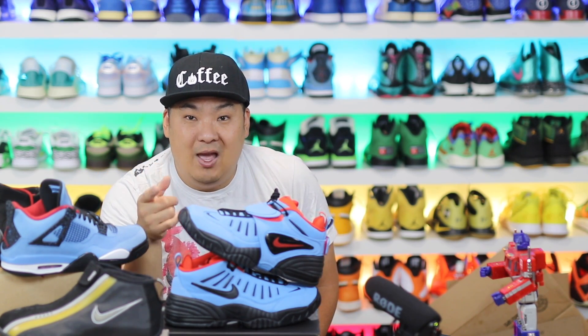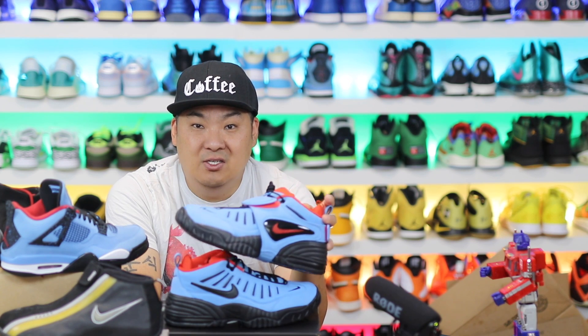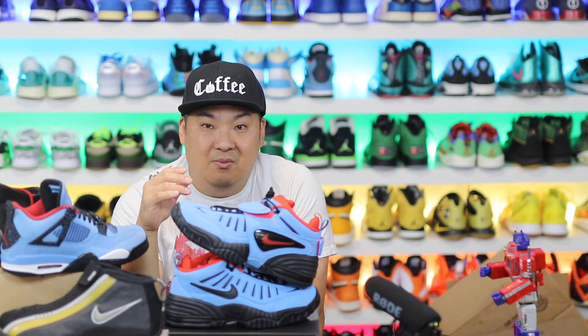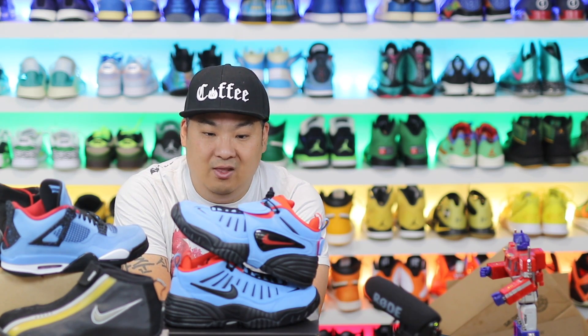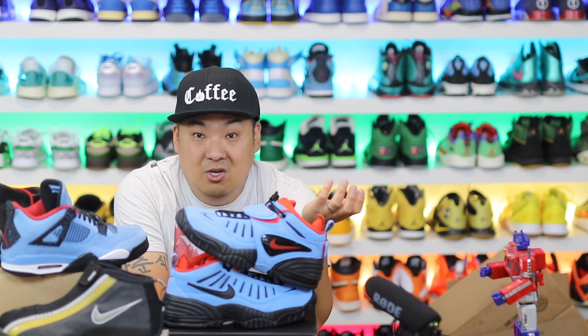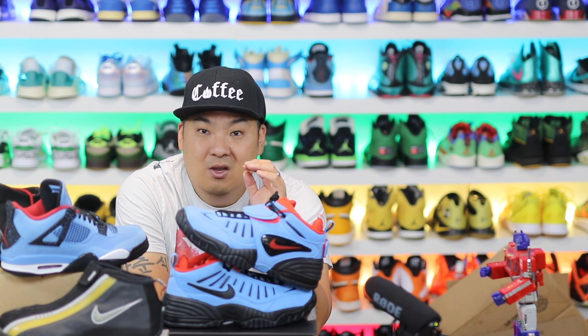I do like the black and purple colorway as well — saw those in person — but the material on this one is super nice. It's fun to see more collaborations from Yoon and Ambush, and I love that they brought back a retro basketball shoe from the 90s. I'd love to see more action like this — bringing something fun out of the archives and introducing it to a new crowd. I'm curious to see if Nike releases their own version without the Ambush collaboration. Honestly really dope, price point is a little high, but happy I got a pair and this colorway. Leave a comment with what you guys think — appreciate you all for stopping by.